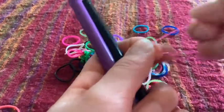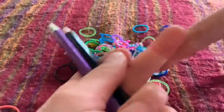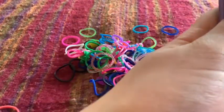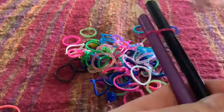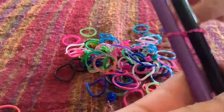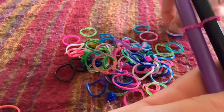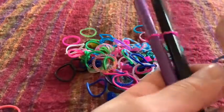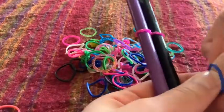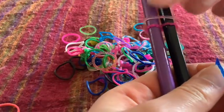So you'll need to get that pink loom band in a figure of eight like this. And then what you'll need to do is put it on your pencils, so each loop on one pencil like that. Then add two loom bands on top — I've gone with a pink and a blue. So add it on top of the pink, like on top like that.